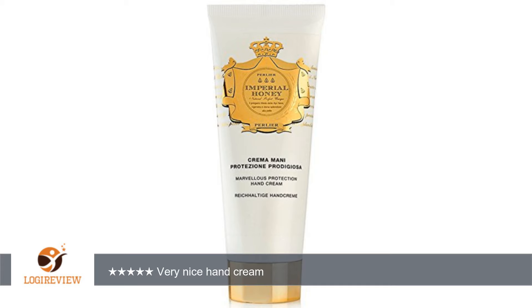I would recommend this to anyone who loves hand cream and is in a job where you have to wash your hands many times a day. Just for comparison, I also use Avon Sleek N Glove from time to time, which is a great product, but the Perlier is lighter and seems to last a bit longer.